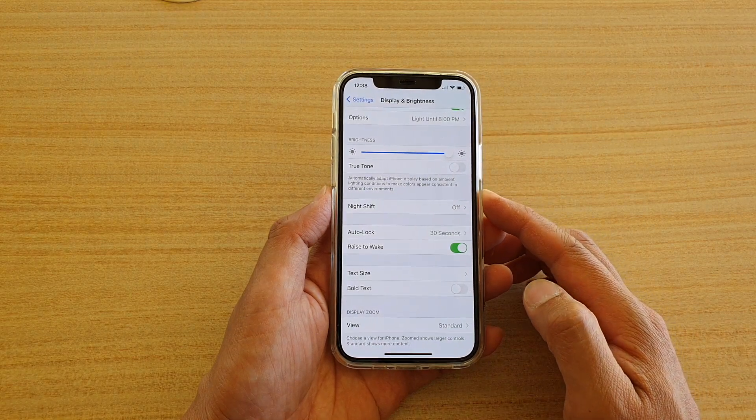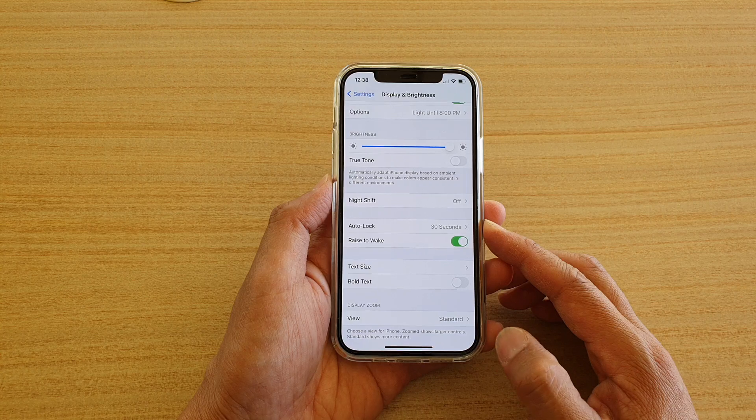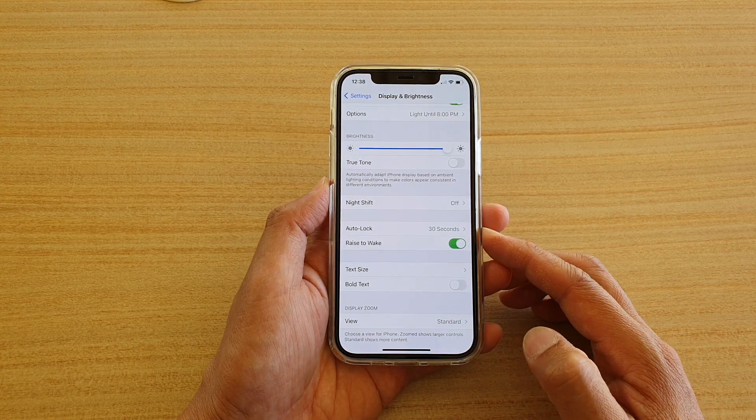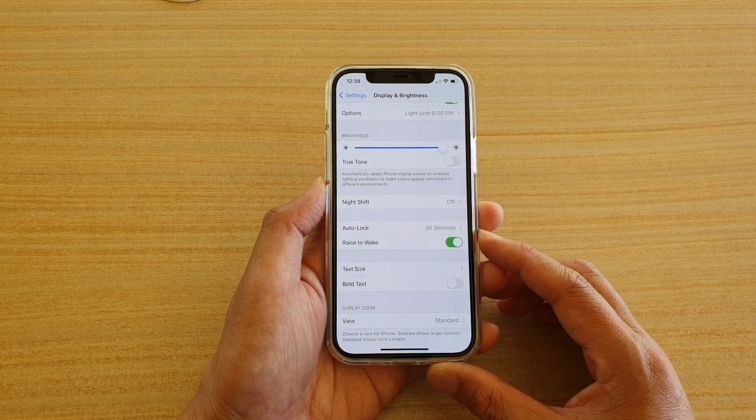Hi, in this video we're going to take a look at how you can enable or disable ways to wake the screen on your iPhone 12 or the iPhone 12 Pro.